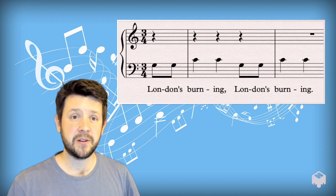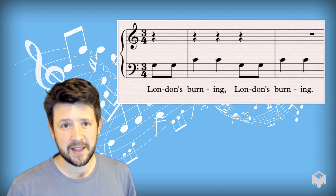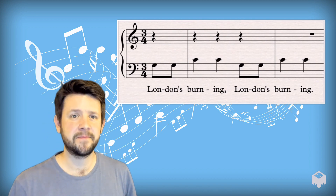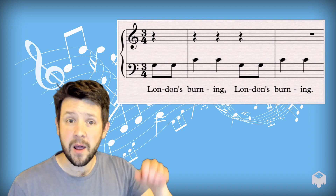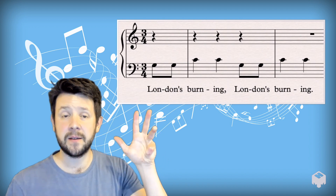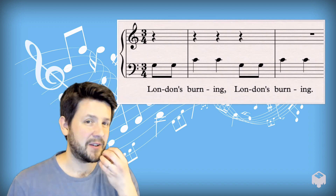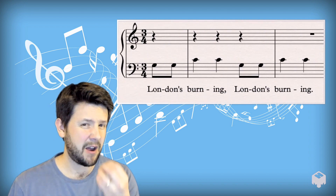I'm going to give you a count of one, two. And let's try saying it together. Are you ready? Here we go. One, two — London's Burning, London's Burning. Okay, so that's our spoken reference. That's where we get our rhythm from.